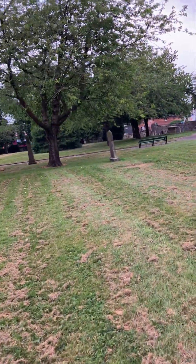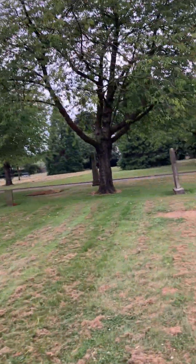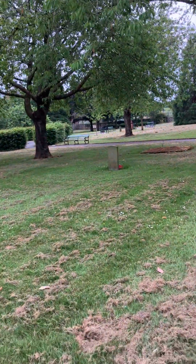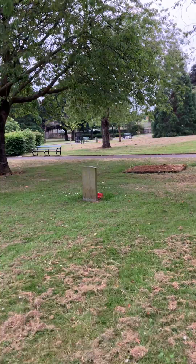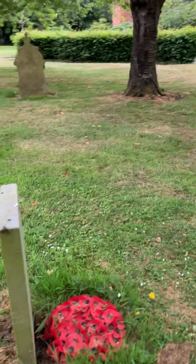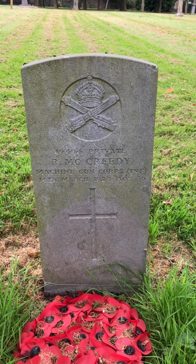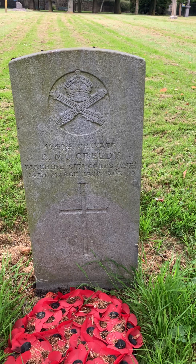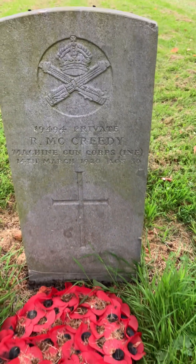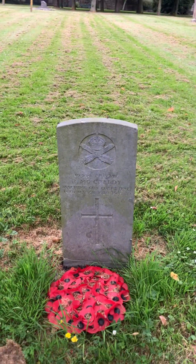It's great that the grass is cut. I think there might be another one that I've missed — I'll have a look. Yes, it is indeed. This is Private R. McCready, Machine Gun Corps, 14th of March 1920, aged 30. So he was in the Machine Gun Corps.